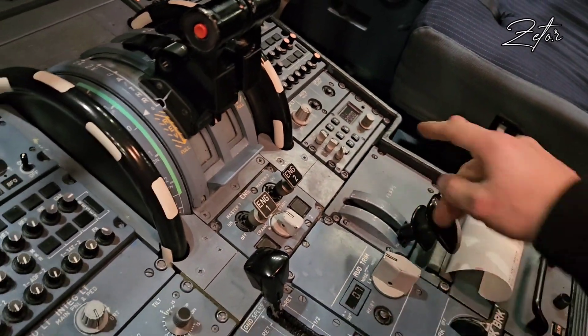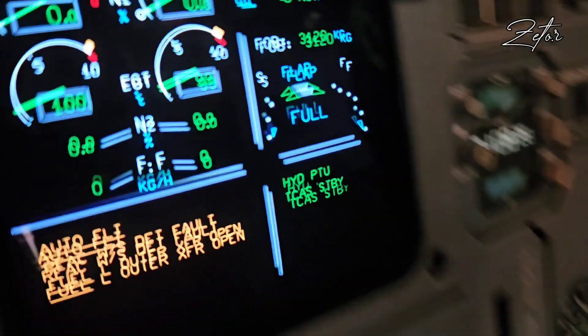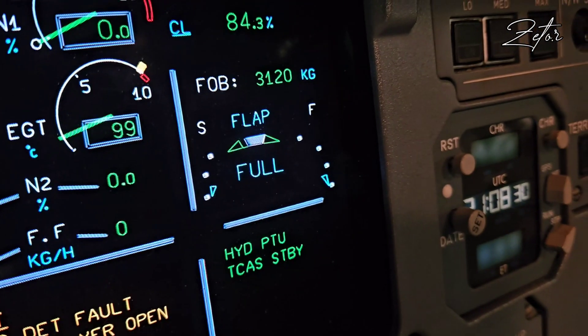Hello everybody! Today I would like to show you how to extend and retract a spoiler on the A320 for maintenance purposes.